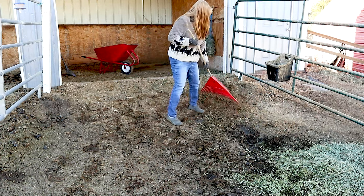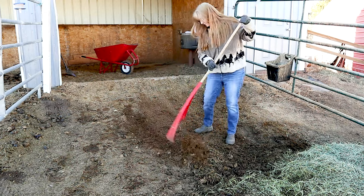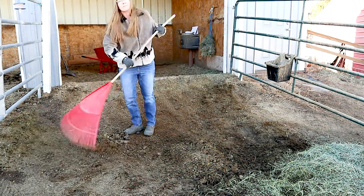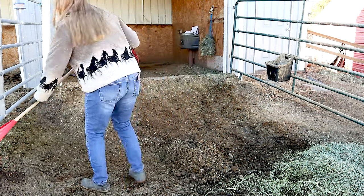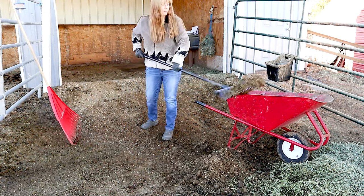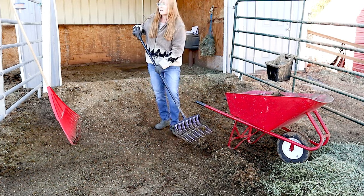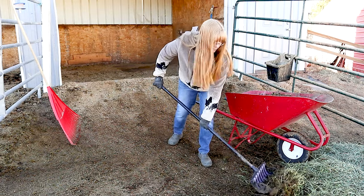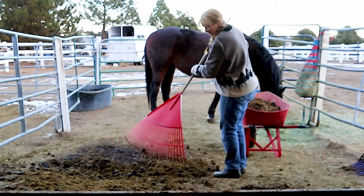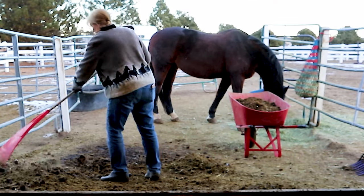Once my stalls are clean, if it's a nice enough day I will get out into their paddocks and rake those up as well, getting rid of some of the manure, dirt, and hay they haven't eaten. Thankfully this was a nice day when I could actually clean out the paddock a little bit. It's still pretty frozen — you can see the snow on the ground — so it makes it a little more challenging to get the manure up, but every day that you do this it gets a little bit easier and you get a little bit more of the manure.